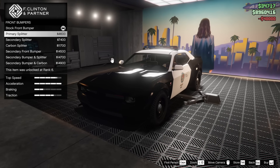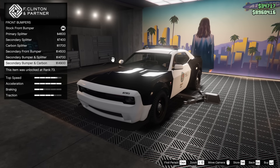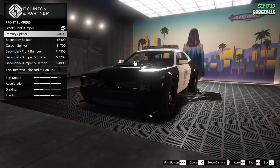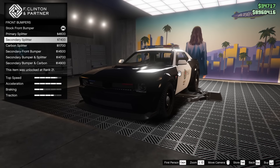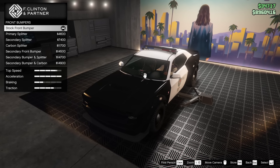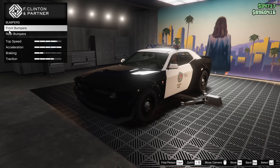Next up we got the bumpers. For the bumpers we have the same sort of things you can do to the regular Hellfire actually, which is kind of odd. Or you can go for a secondary front bumper — that's really strange. I was kind of expecting different modifications. I'm going to keep it in the primary color and I think I might just keep the stock splitter. I don't really like the extension on there that much, so I'm going to leave that alone.